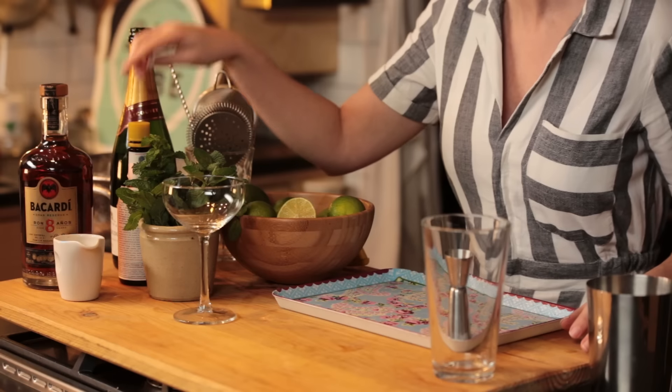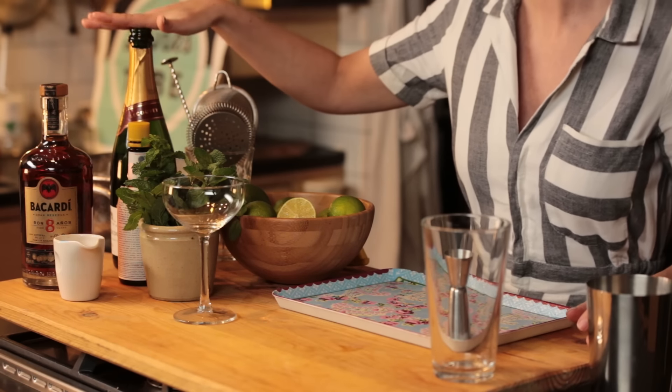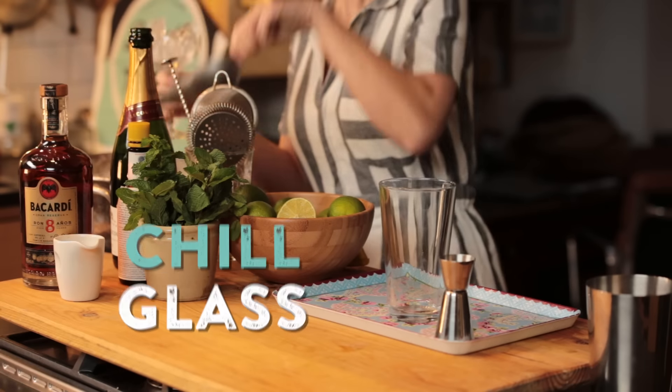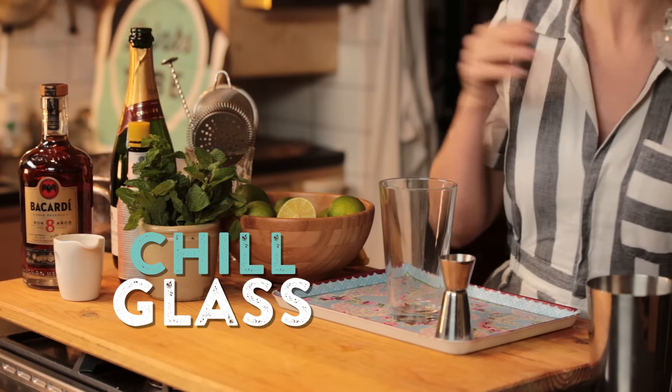So to make this drink you're going to need some limes, mint, sugar, bitters, champagne, and some rum. We're going to be using a cocktail shaker to make it, but before I start I'm going to ice up the glass. There we go, ready to go, and I'll put that to the side.